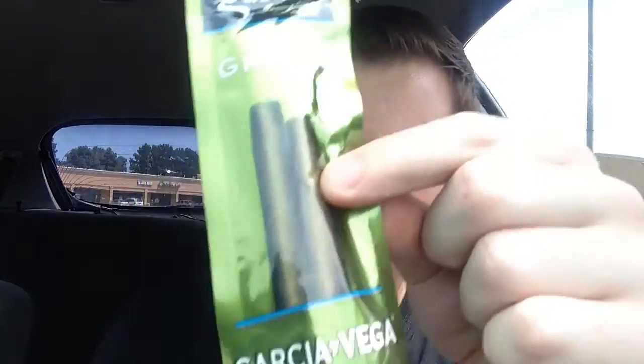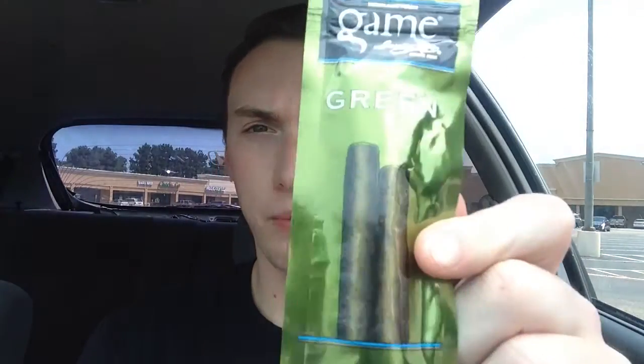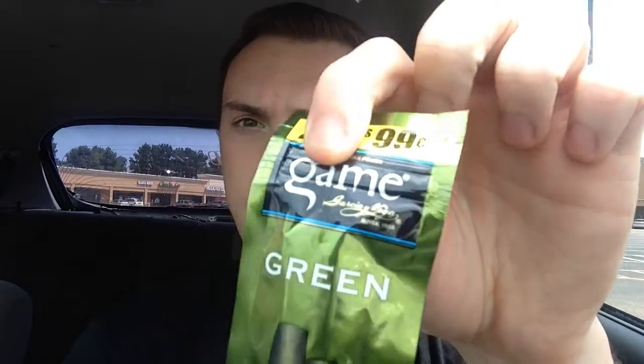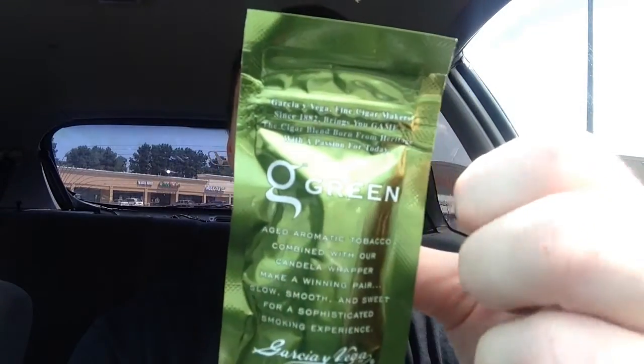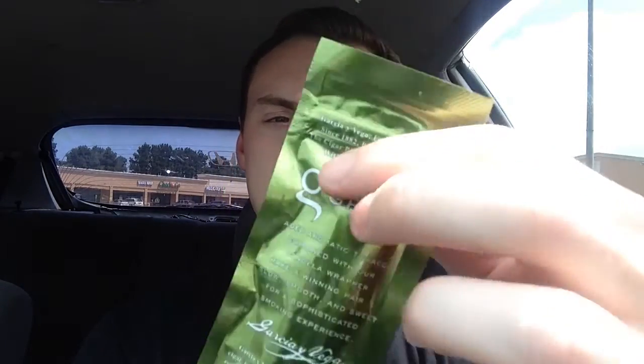The pack design — they look green. The cigarillos look green. I don't know if it's because the whole package is green or they meant to make it green. You have the Game right there and then green. And then on the back it says... G, green. That kind of looks like a Q to me.